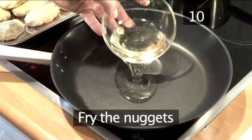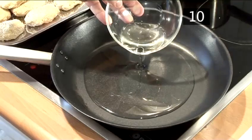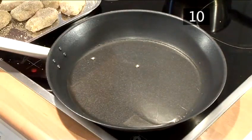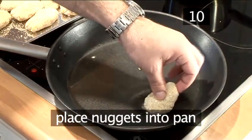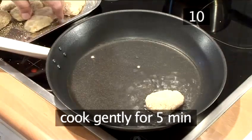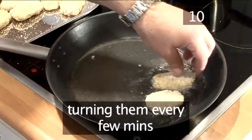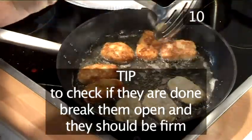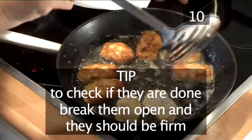Step ten: fry the nuggets. In a large frying pan, pour in the oil and heat to medium so that the oil is hot but not smoking or burning. Place the nuggets into the pan and cook gently for about five minutes, turning them every few minutes so they don't burn. Tip: to check if they are done, just break them open and they should be firm.